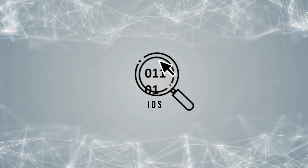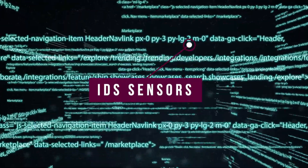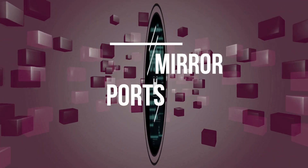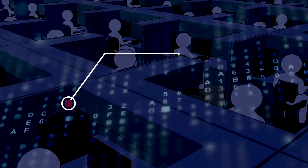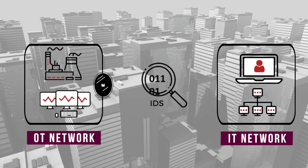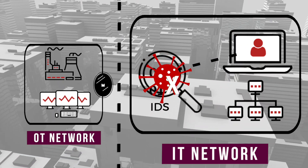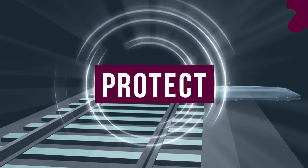Hosting OT intrusion detection sensors is tricky. IDS sensors need regular adjustment by security analysts, and mirror ports are not unidirectional. Giving dozens of analysts the ability to log into all of our industrial networks to manage the sensors there is a hard sell to operations. But hosting the sensors on enterprise networks lets attacks pivot through the sensors into the very OT networks our sensors are supposed to protect.